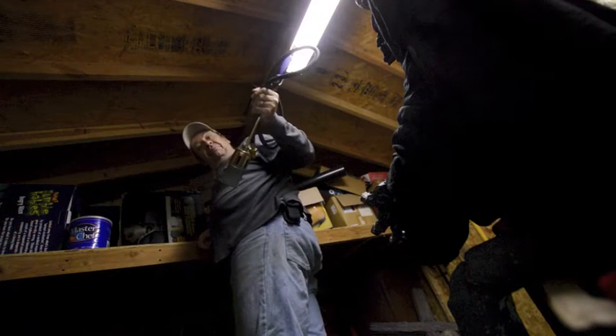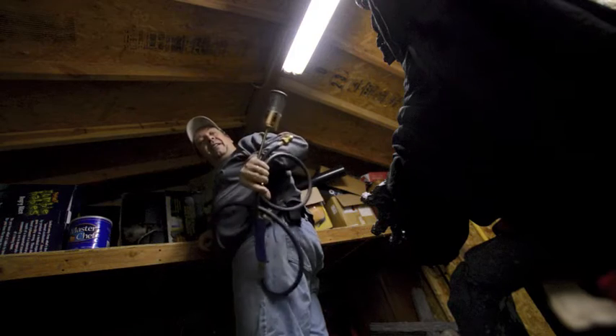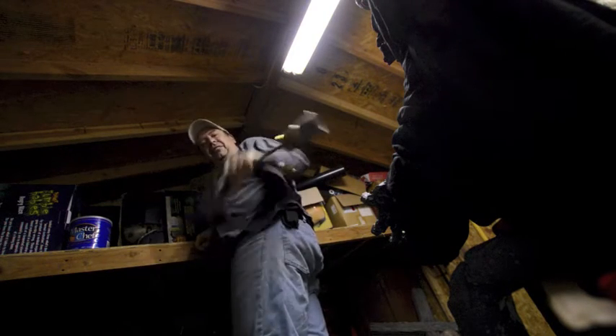This is the greatest toy. It's a flamethrower. You hook it up to a propane tank. It's called Dragon Breath or something like that. It's awesome.